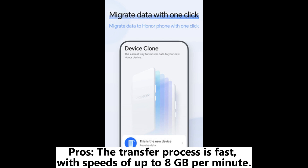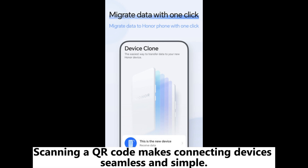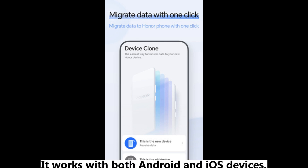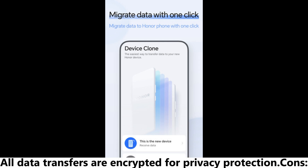Now let's examine the pros and cons of using Honor Device Clone. Pros: The transfer process is fast, with speeds of up to 8GB per minute. Scanning a QR code makes connecting devices seamless and simple. No need for physical cables or mobile data, making it convenient. It works with both Android and iOS devices. All data transfers are encrypted for privacy protection.